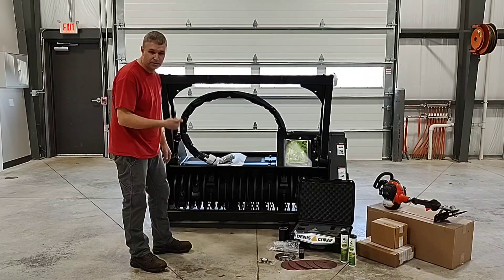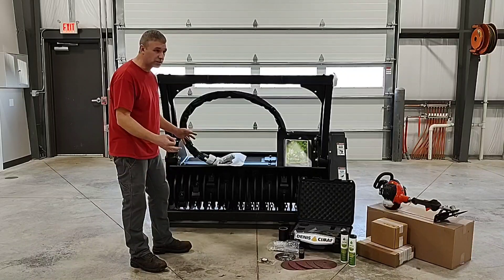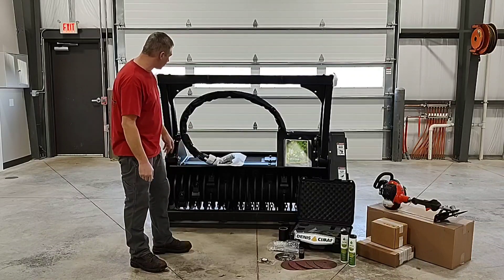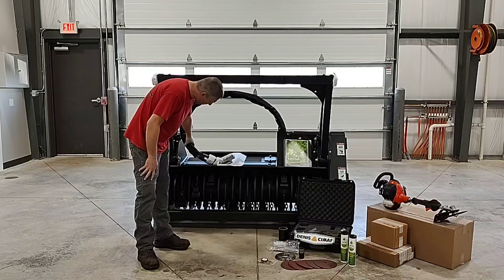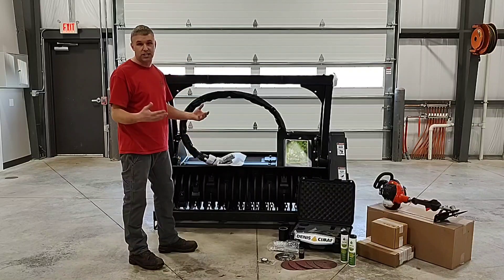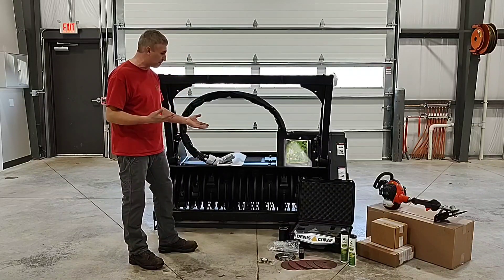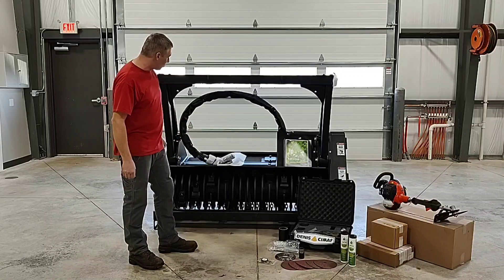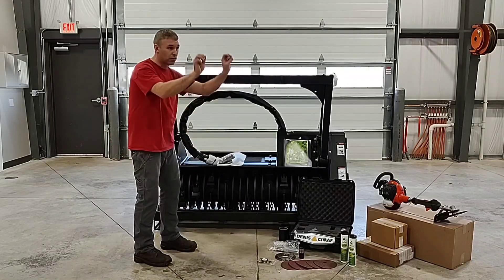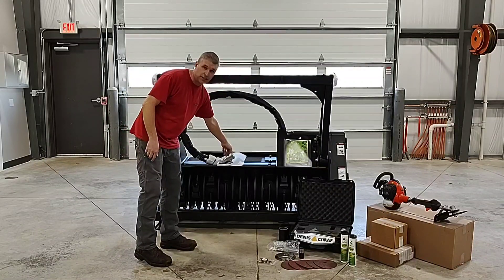It will get onto your Caterpillar, your John Deers, some New Hollands. When we start to get into some of the Takuchis or Gehl's, we've found that you might want a little bit longer hose. So prior to setting up an order with us or getting a quote, we recommend that you specify your carrier so we can send you your unit with the correct hoses — so if you were to tip forward, you're not going to pull those hoses out of your machine.